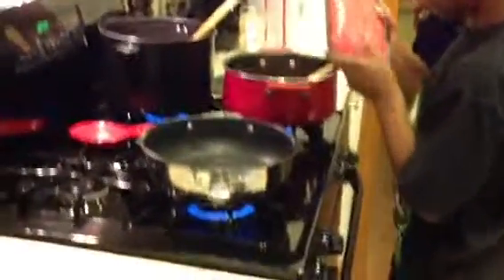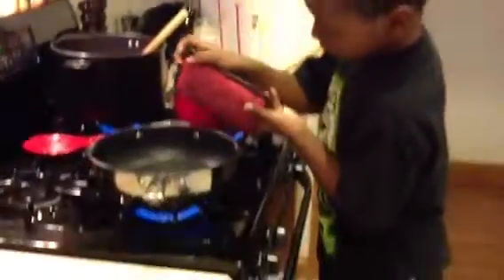Let me see you do it. What are you doing, Nolan? I'm going to dump this into the pan. A hot pan.